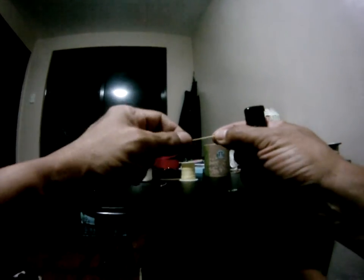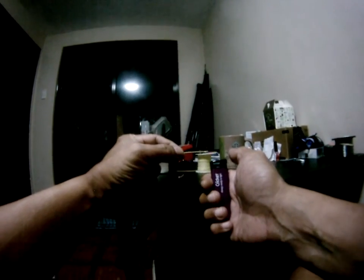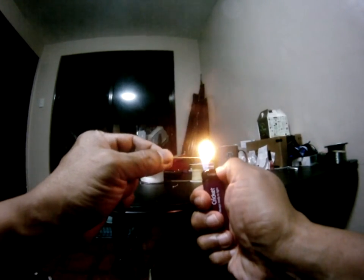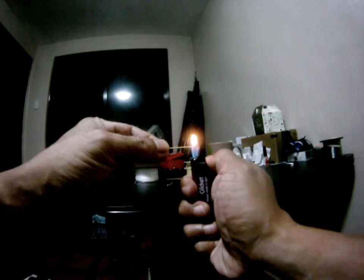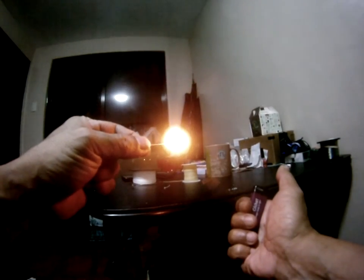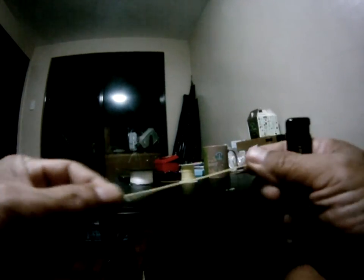Pure Kevlar, on the other hand, when you burn it, it will burn, but once you remove the source of ignition it will stop burning. You can see the fibers are black but still intact. See — it stops burning and you can see the black tip, but the fiber is still intact.